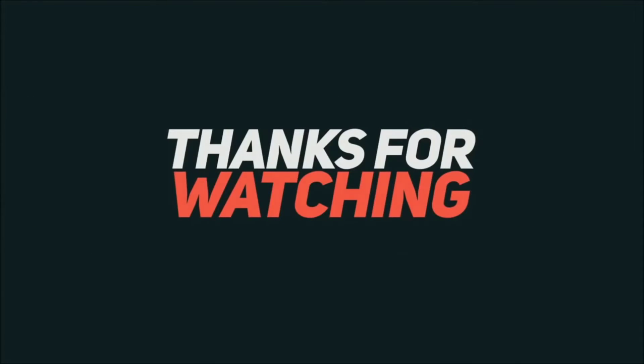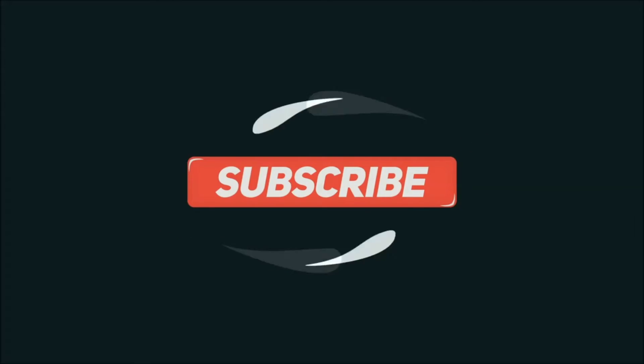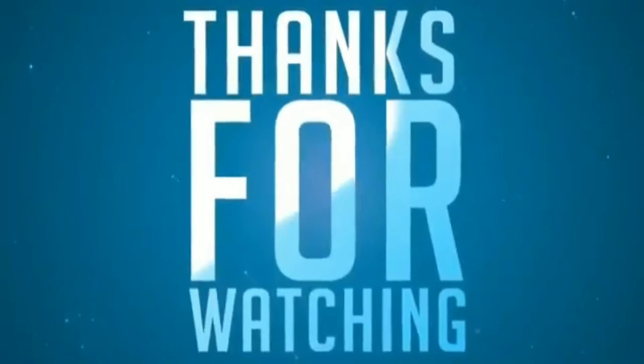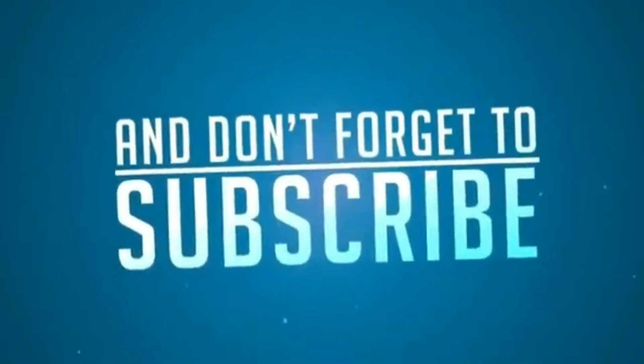Thank you guys for watching. Don't forget to like the video and don't forget to subscribe.